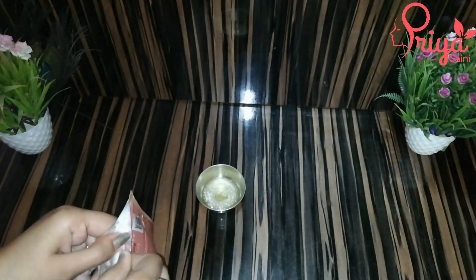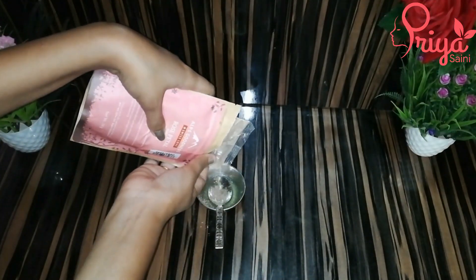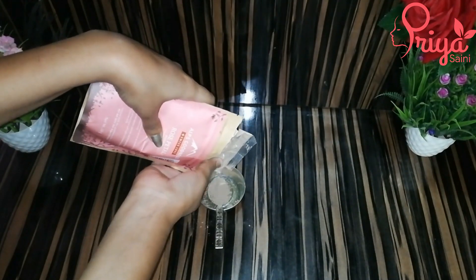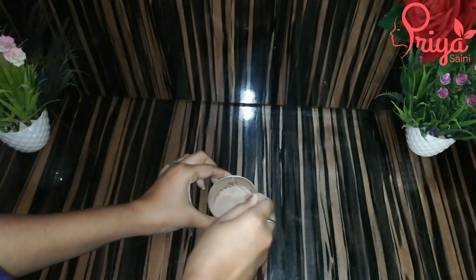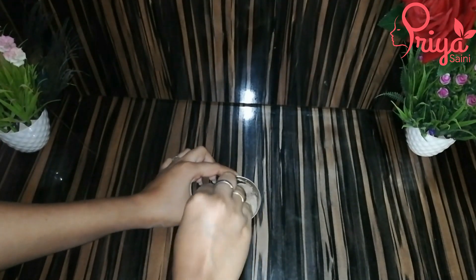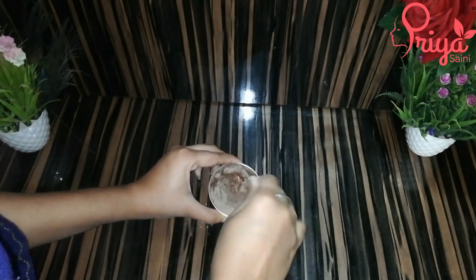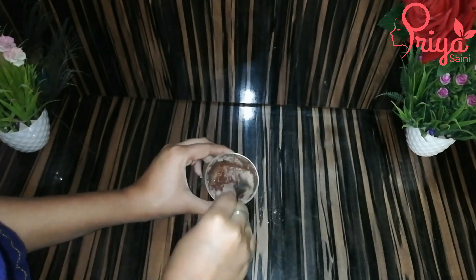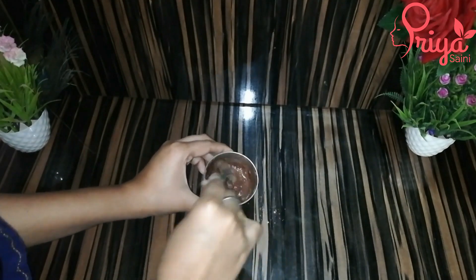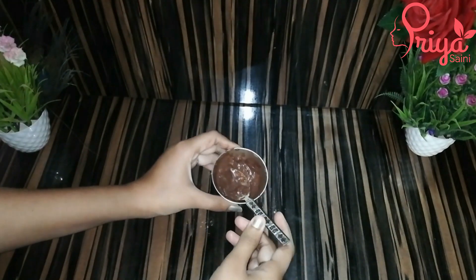Now I am going to add a powder — gulab (rose) powder. If you get it ready-made, you can use it directly; otherwise, you can grind it yourself. The gulab powder has nice moisturizing and hydrating properties. Mix it well.